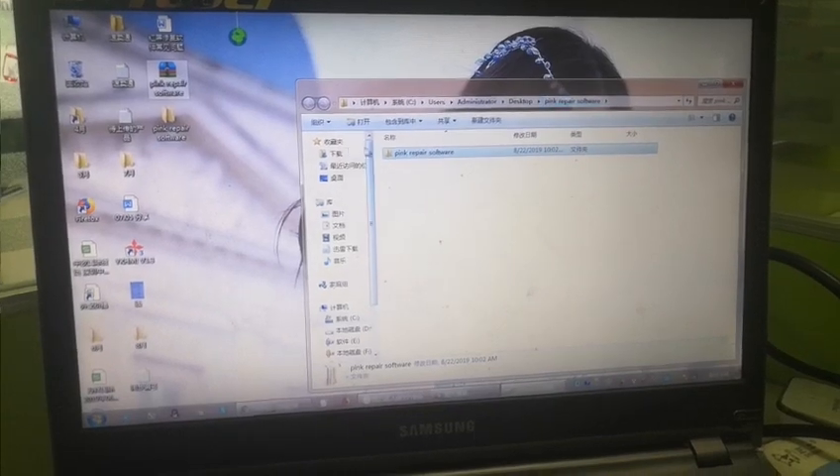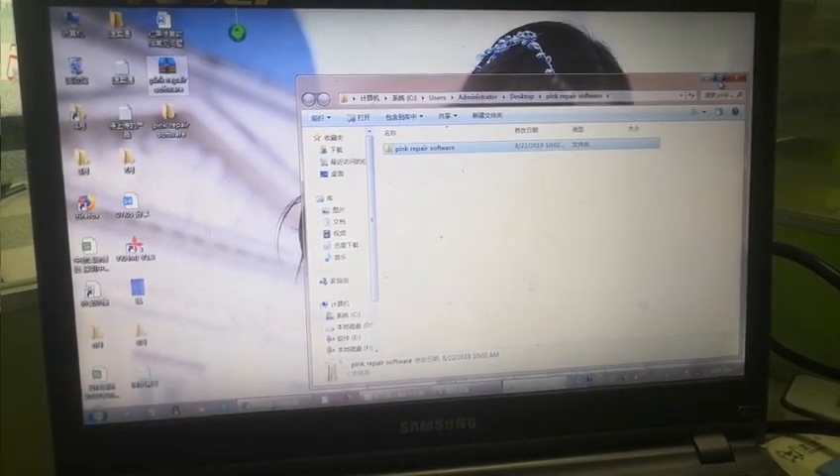It will open like this. Then you open the software. The first app is for mobile, the second also for the drive, and the third software is for computer. Now we open the third one.